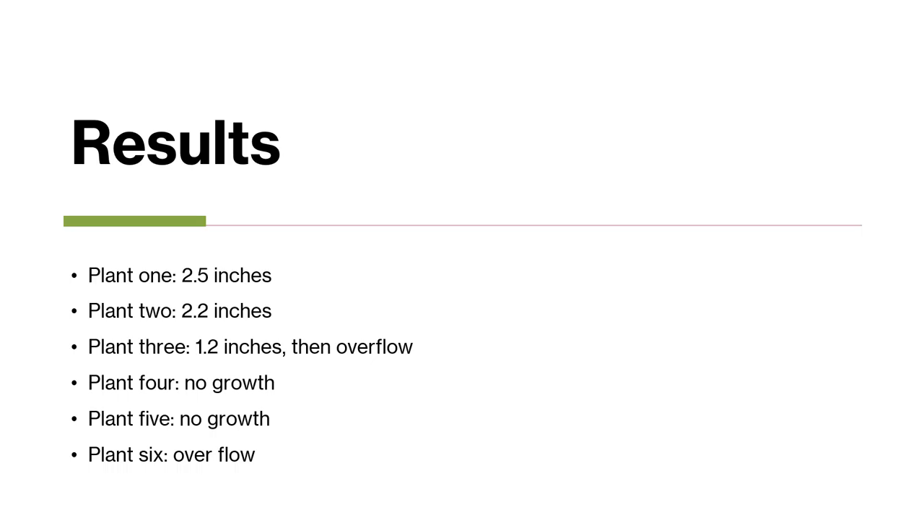Plant 5, with 2 ounces of water and a scoop of fertilizer, also experienced no growth. Finally, Plant 6, with 3 ounces of water and a scoop of fertilizer, experienced no growth, but also experienced overflow over the two-week period of the experiment.